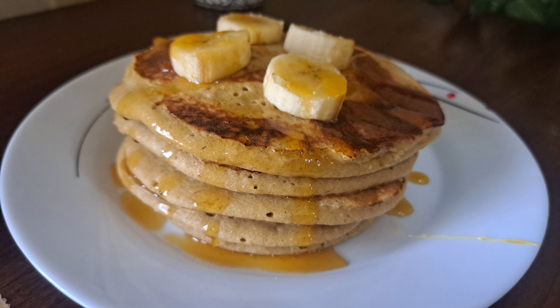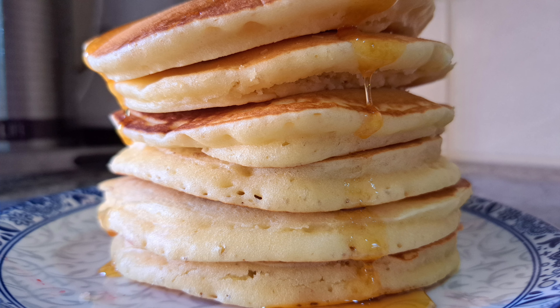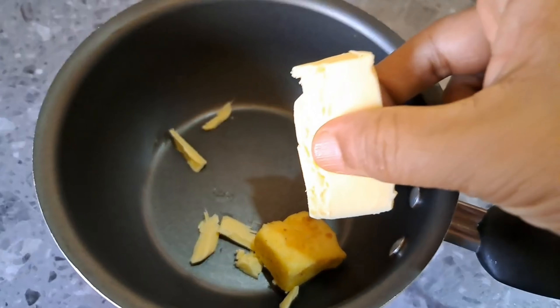Here are two pancakes. You can follow me on a diet. The pancakes are easy to make. This is very easy.